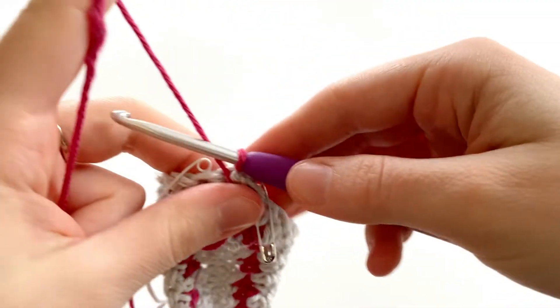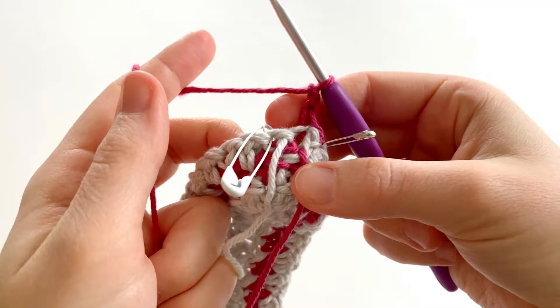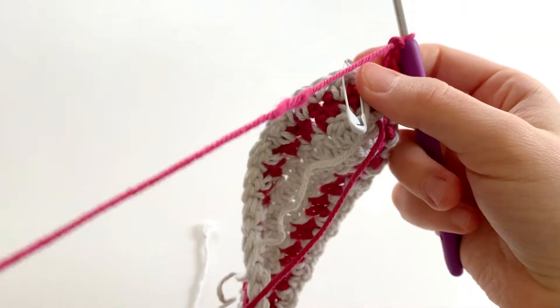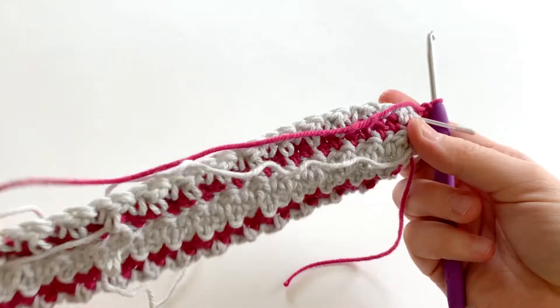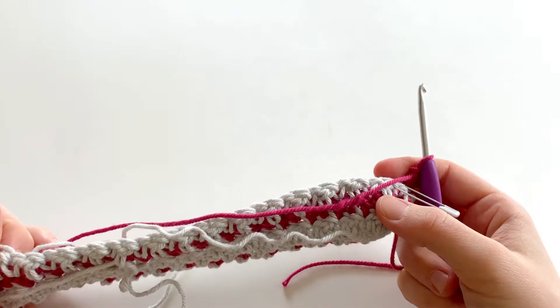Turn your work and chain two. We're going to repeat round two all over again. We're going to do this for a total of 26 rounds. We should end on color B and I'll show you guys how to seam your potholder closed and add a chain circle.